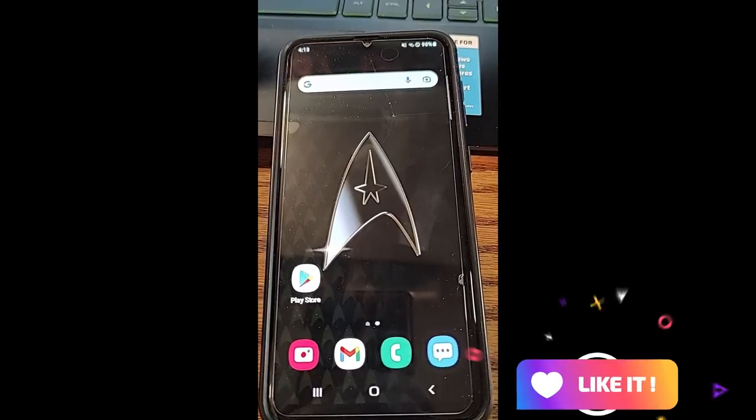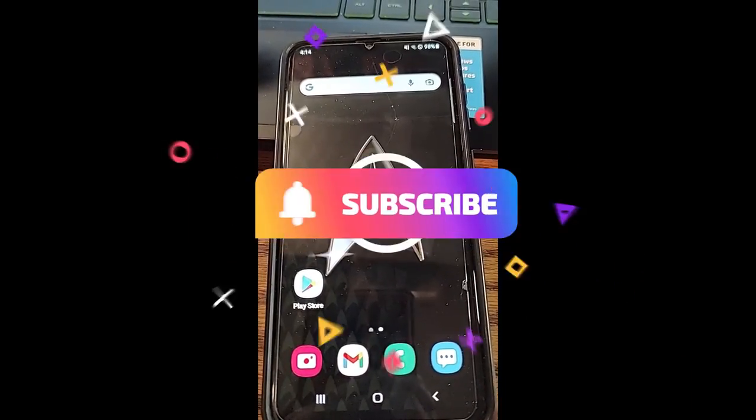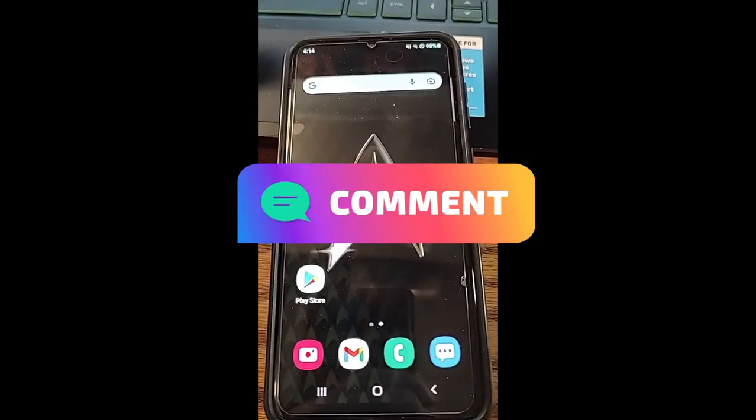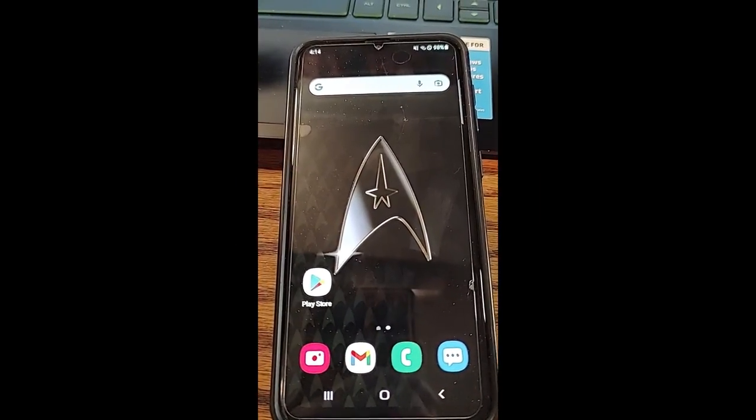Before we get going, hit the like on this video — it really helps our channel. Also hit subscribe and the notification bell so you don't miss any new videos. We come out once a week, usually on Wednesday or Thursday, so hit that subscribe, the notification bell, and hit like too.